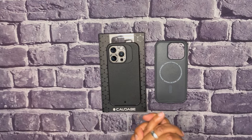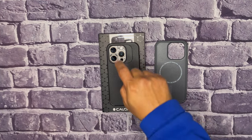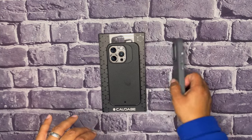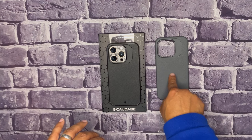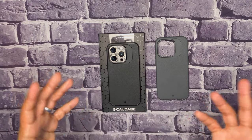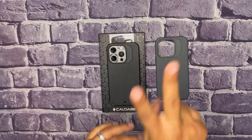Thank you so much for sending them out for me to test and do this review on. I will be doing a review on the screen protector installation, and I'm also currently running a giveaway for the next four days for a brand new gray 15 Pro Cadaber Synthesis. All you have to do is go to my X account, formerly known as Twitter, for details. Thank you so much for watching. Have a great day.